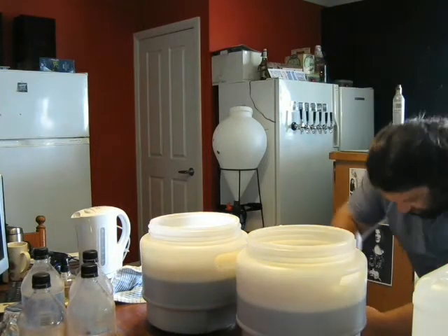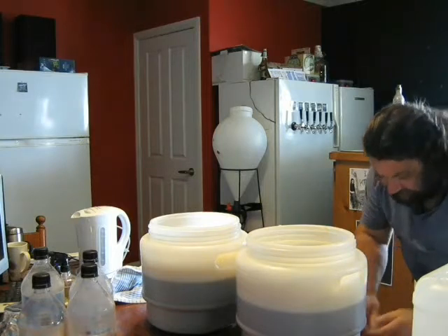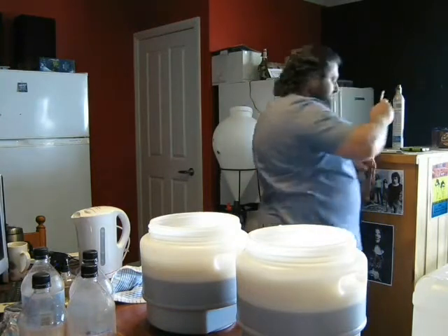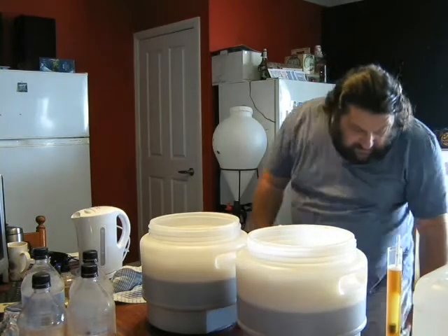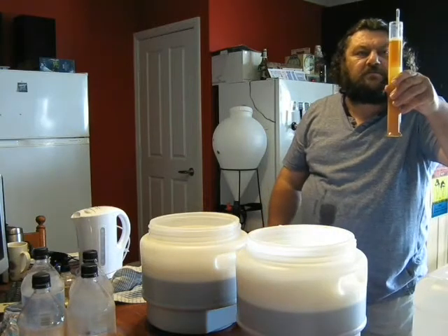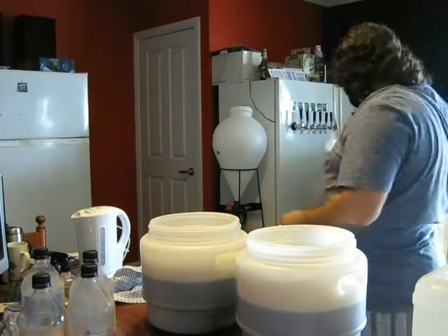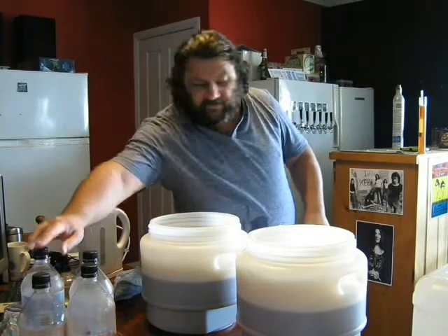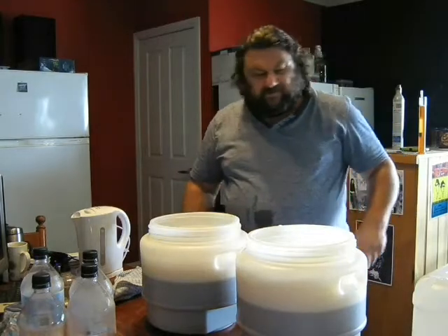I just took a quick hydrometer sample to see where we're starting. Looks quite dark. We're sitting around 10.44–10.46, so that's nice. That'll get us into the low fours. I'm quite happy with that — a bit of extra strength on the Gold Nail.